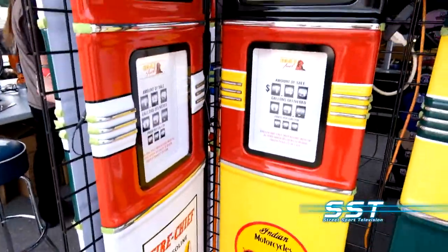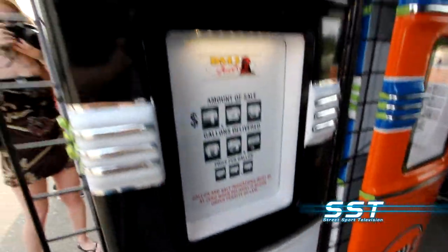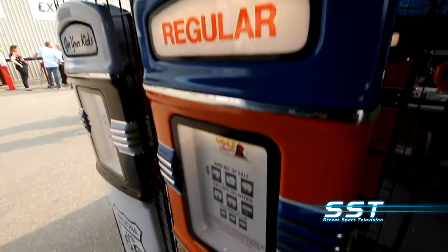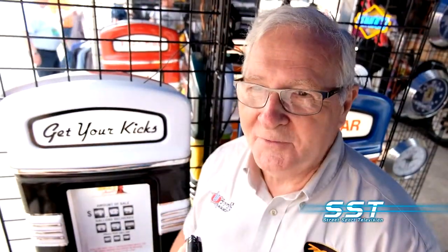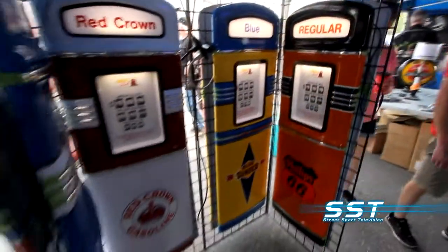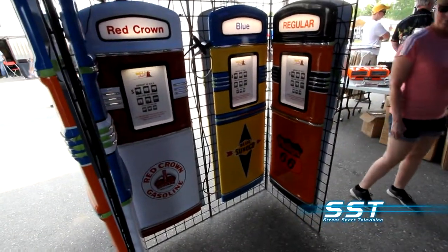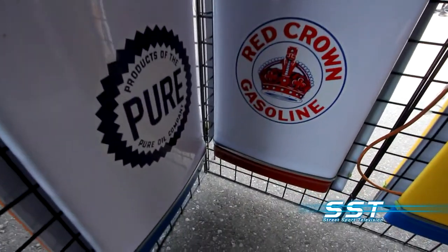A lot of gas pumps are sort of a big thing with collectors now, so this is a way for someone to get that same look and celebrate all of that without the need to spend big money. That's what I was looking for. I restore pumps and it's so much money to redo them — like $4,000, $5,000, $6,000 to restore a pump. This one, for about $400, I can have something that's one of a kind personally.